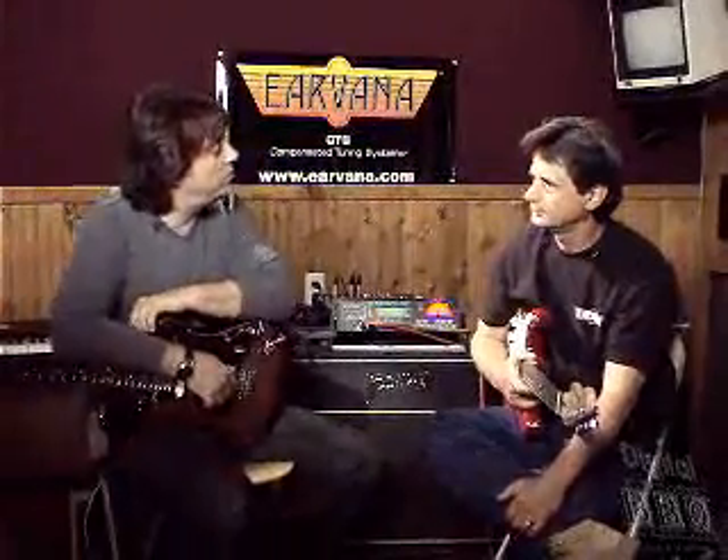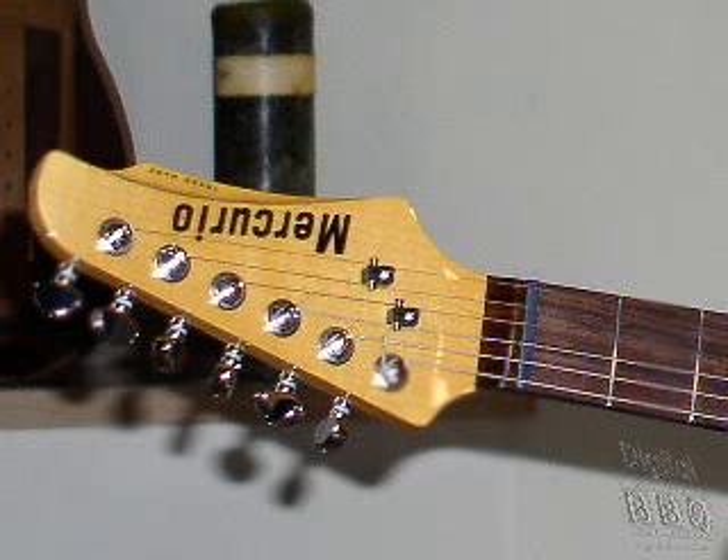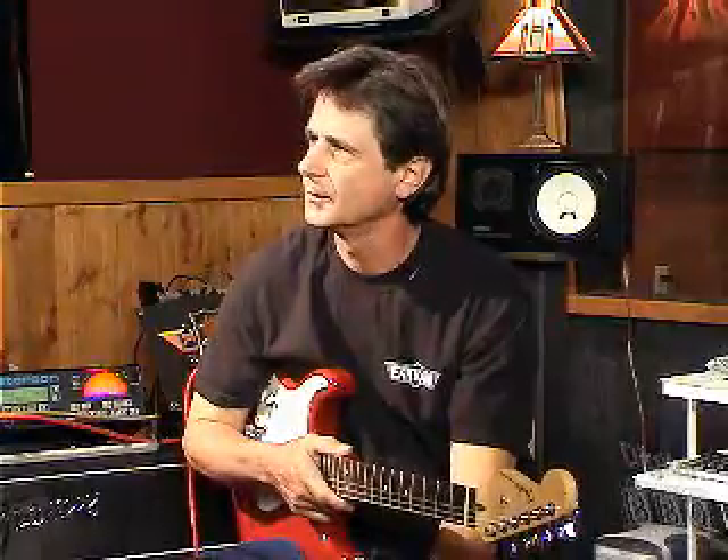Am I right by saying that ESP is using your system already? Yes, they're using it in a few of their upper end guitar lines, and we are also using it in conjunction with Material Guitars — they have them on all our guitars now. And we also have some major manufacturers we're working with for next year.